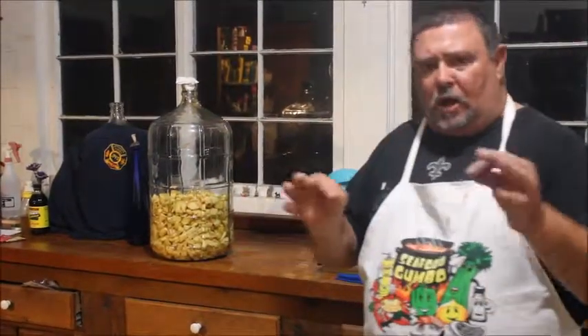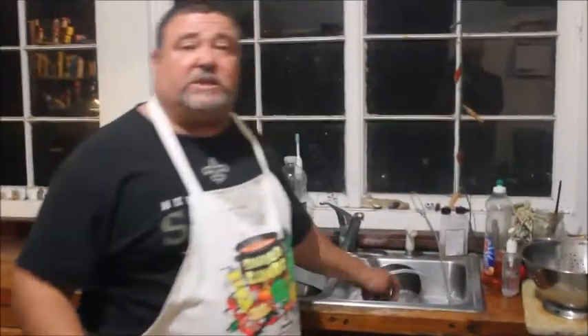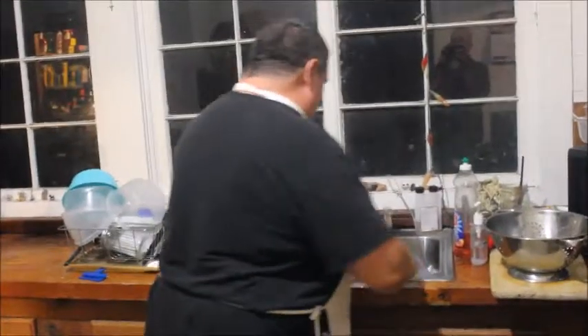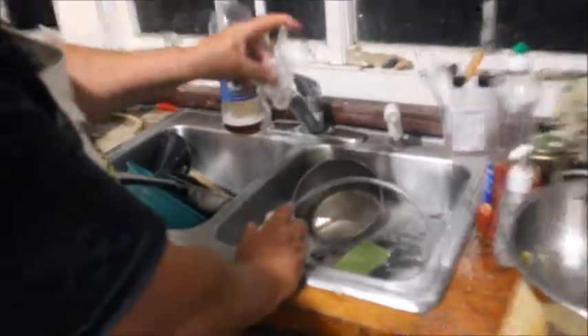The rest will be water and a little pinch of yeast. We've got all our sanitizer — everything needs to be sanitized. Keep it clean. This is the airlock, a double bubble — they've got a couple of different names for it.